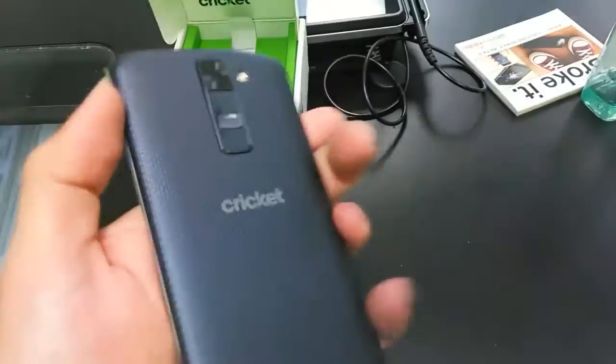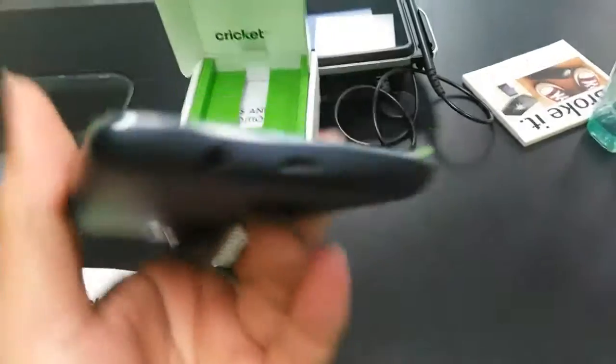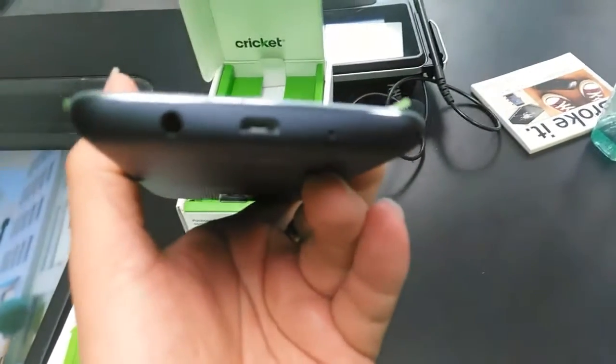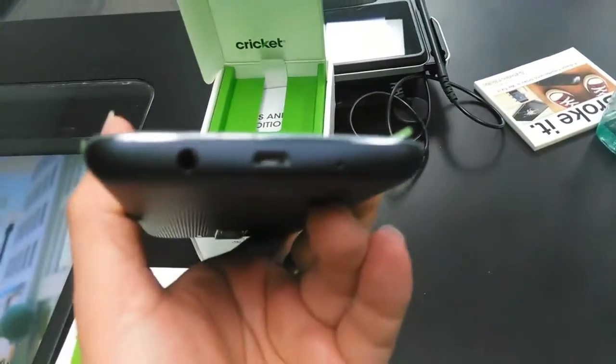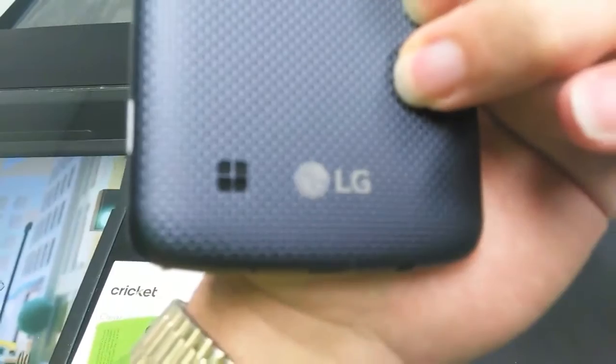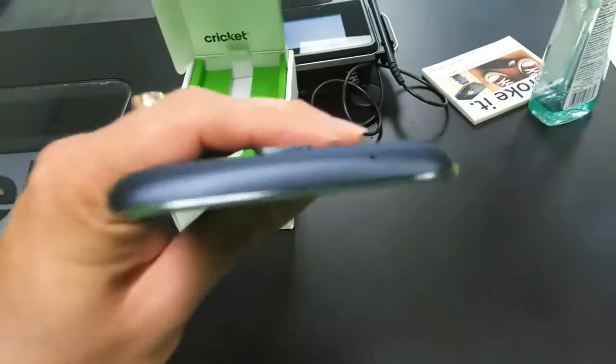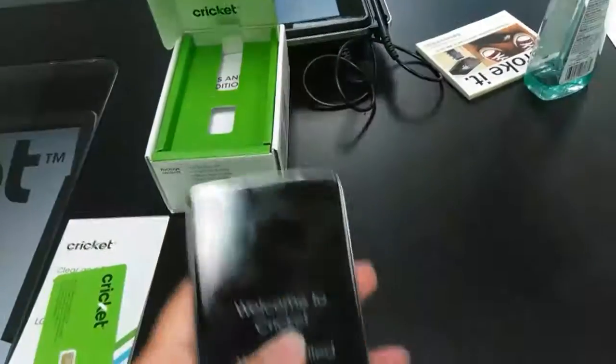The back camera is there, of course, and they've got the volume up and down and the power button on the back. You've got the charging port on the bottom, headphone jack at the bottom, and the microphone at the bottom. There's also another microphone on top. I like that the speaker is raised slightly so even when you put it down it won't muffle the sound.